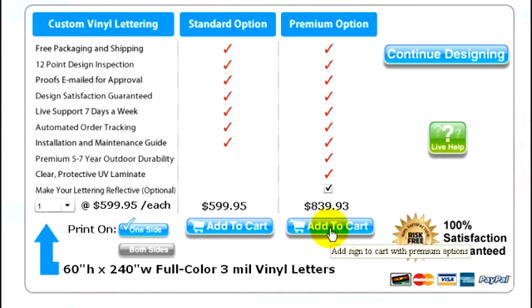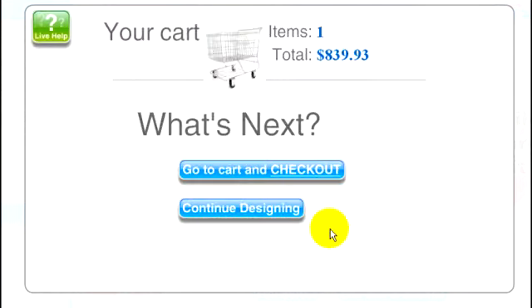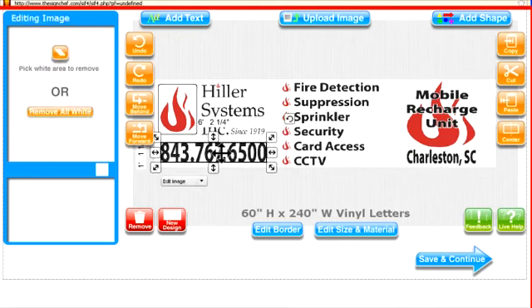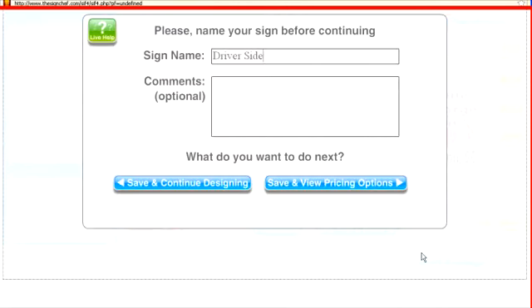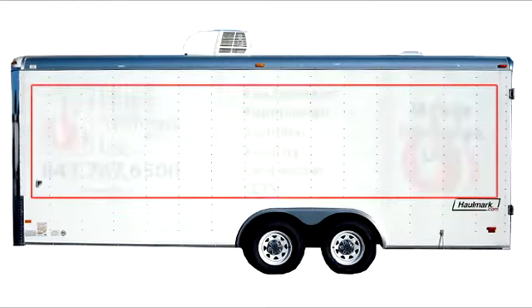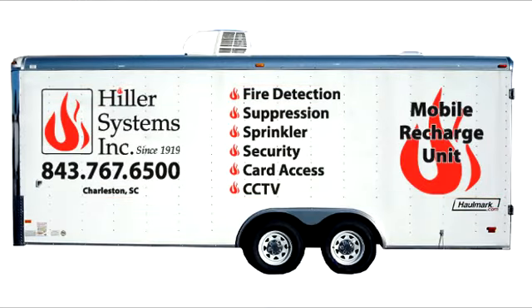You can always change your selection later if you want to. To continue designing, just click on the button that says 'continue designing.' You can make additional changes to your existing design and save it under a different name to compare different designs. Or you can start a brand new design to letter other areas of your trailer.